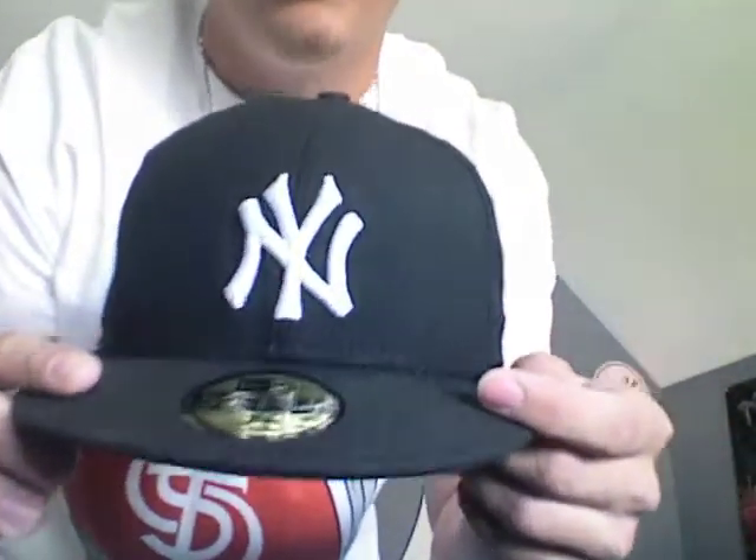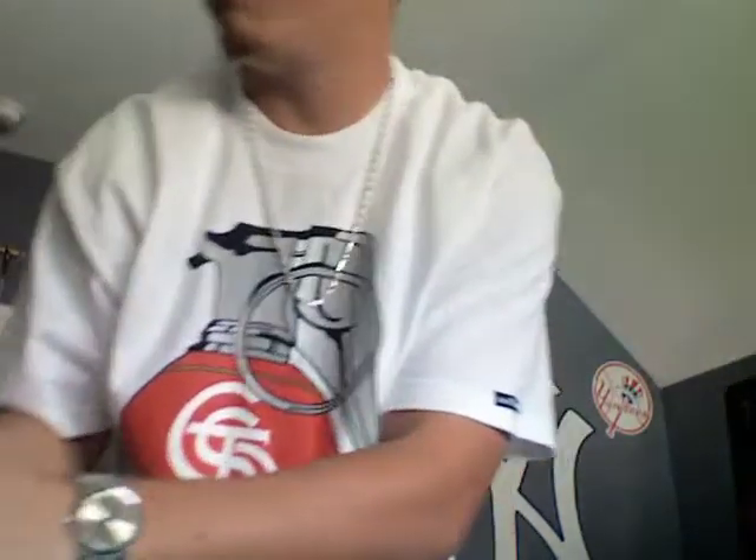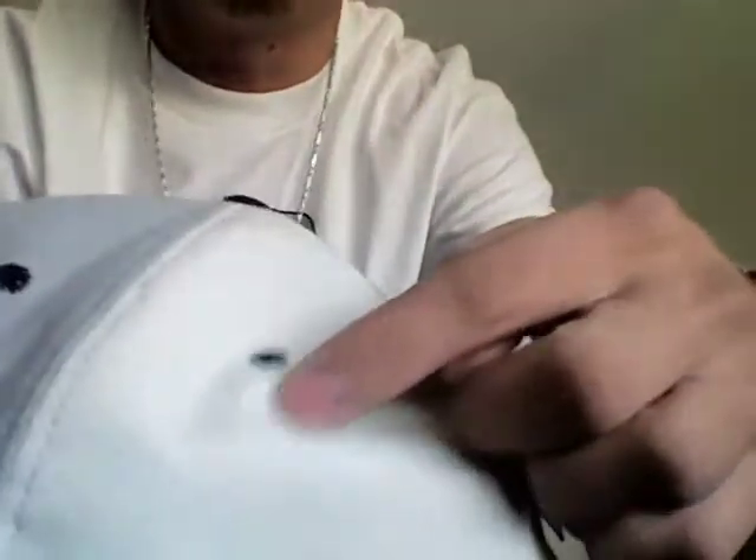Next in the black collection — all black with the white New York logo. Third of the black collection, same theme as the first one I showed you: black with the gray right there, white right there.